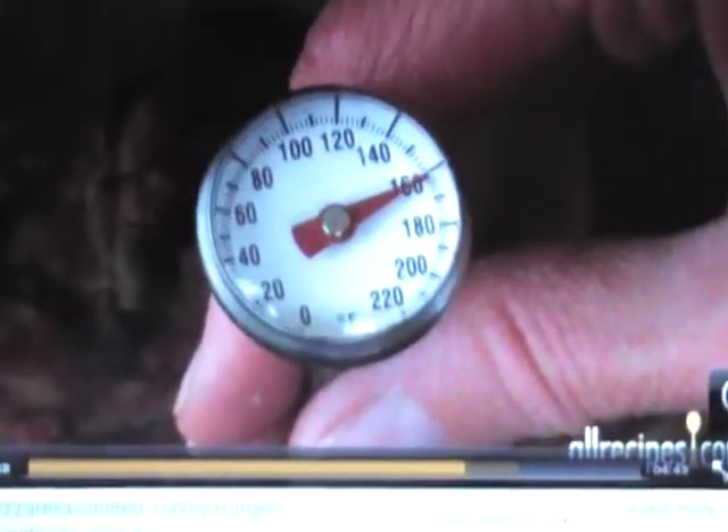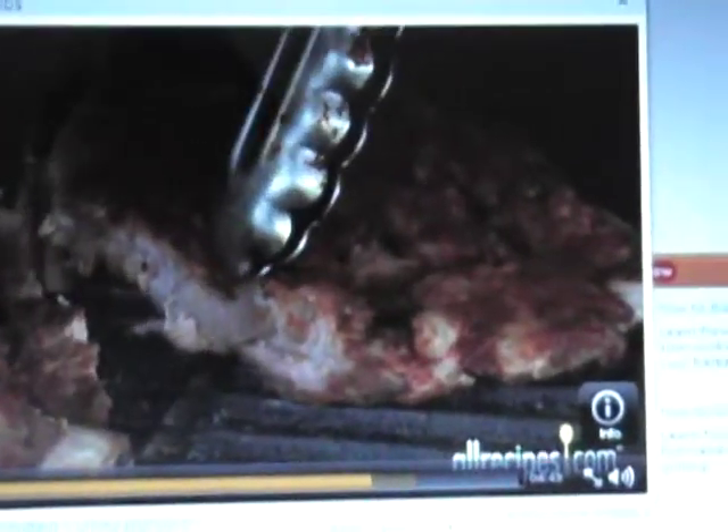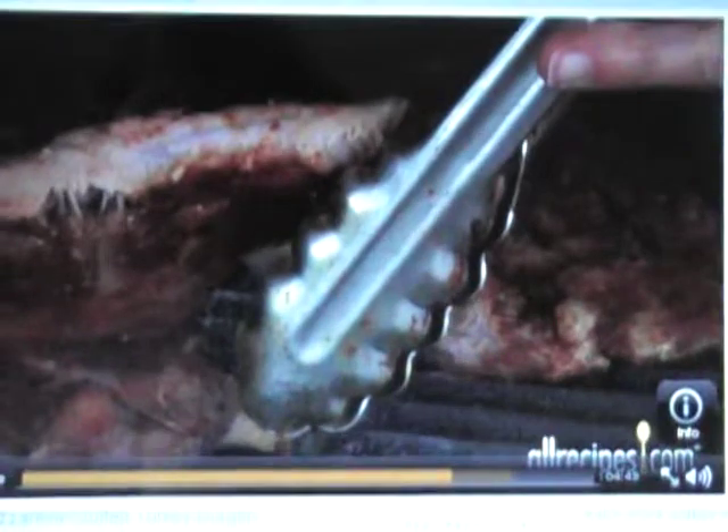Ribs need to cook to an internal temperature of at least 160 degrees Fahrenheit. If you're cooking baby back ribs, which cook faster than spare ribs, look for doneness clues like the meat slicing easily away from the bone.